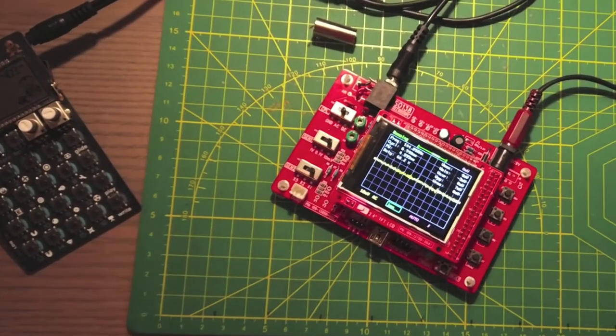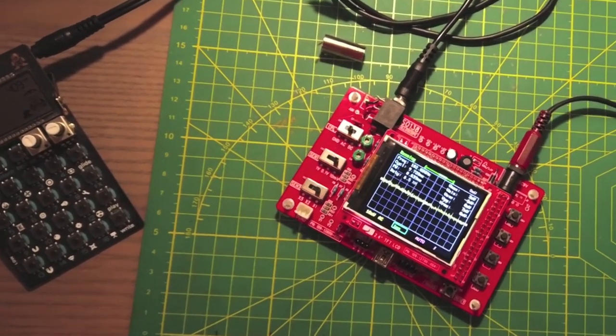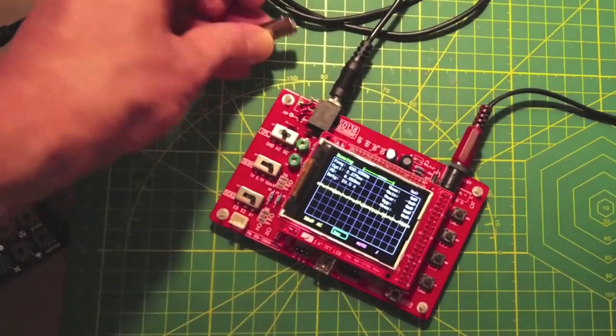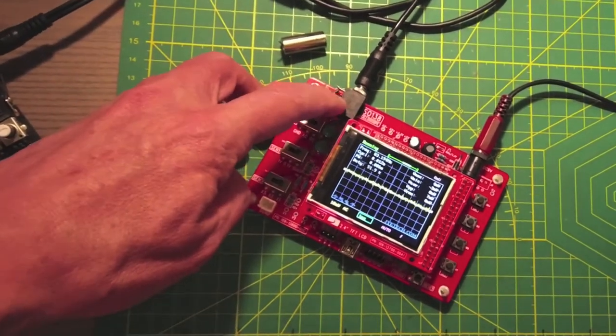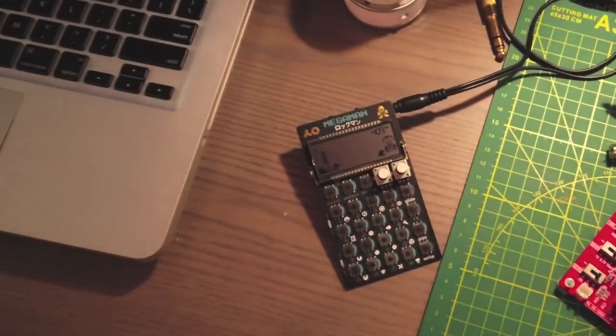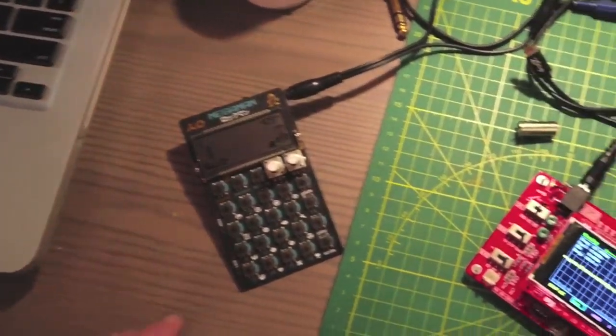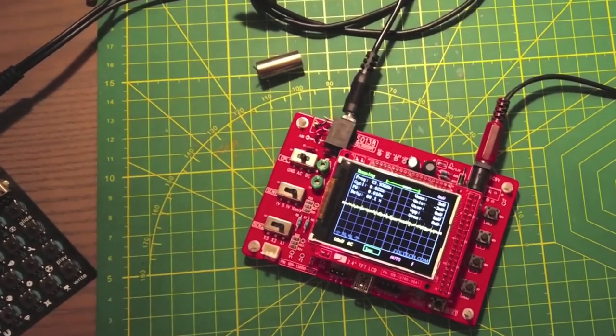Quick aside — this is my DSO-138 oscilloscope kit that I put together a couple years ago. Now that I have a Hantek 2-channel oscilloscope I don't need to use the BNC jack that came with this kit anymore, so I put a 1/8 inch jack into it. It's going to be a lot easier to use with things like my pocket operators. This is the Mega Man and I want to show you — sound number four has a pretty cool little sine wave.